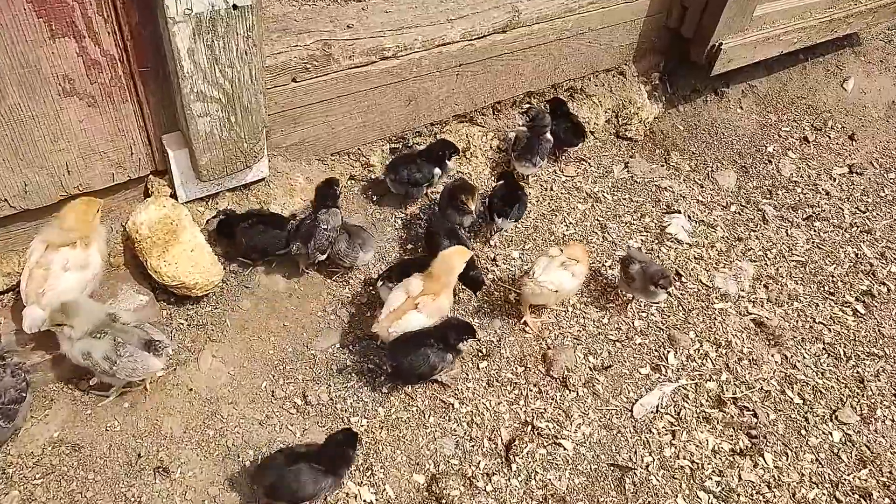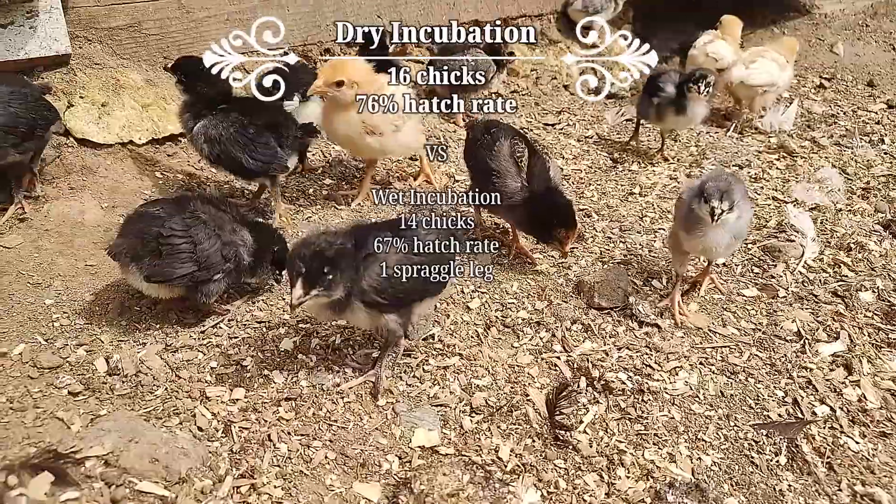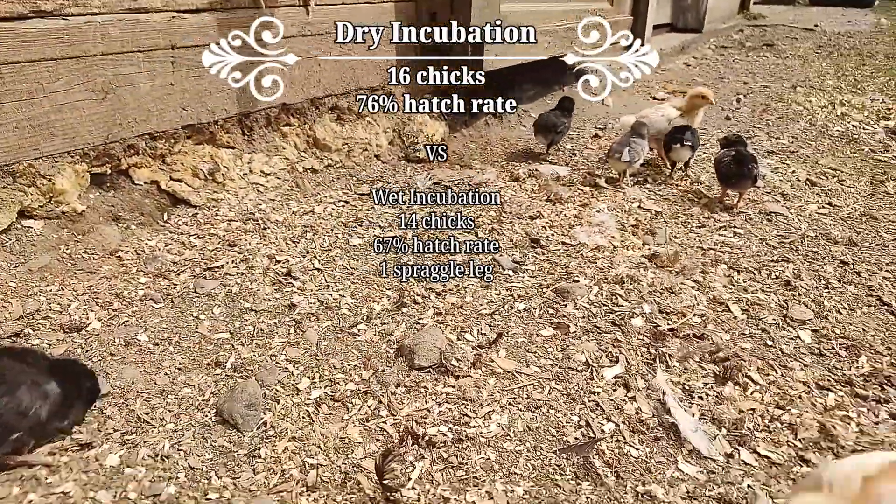The dry incubation method worked better for us than the traditional wet incubation method. We had a higher hatch rate and healthier hatchlings, and so I'll be using the dry incubation method from now on.